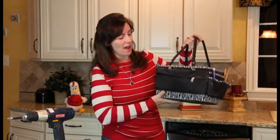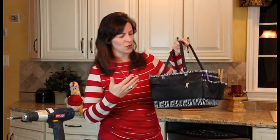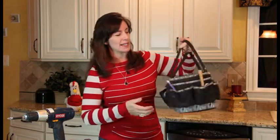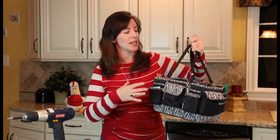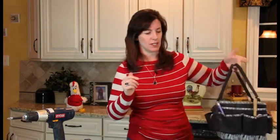Girls, there is no reason why we have to settle for some dumpy boring tool bag. A bag, whether it's on your arm going to the mall or you're doing your projects, is a fashion statement. I love this little bag that I found at the craft store — found it at Michael's. It was about $15 to $20 with a coupon and it's great. It's got tons of little pockets and I can fit all of my gear in here. Wherever I have to pop around the house, I've got all my stuff in one spot.